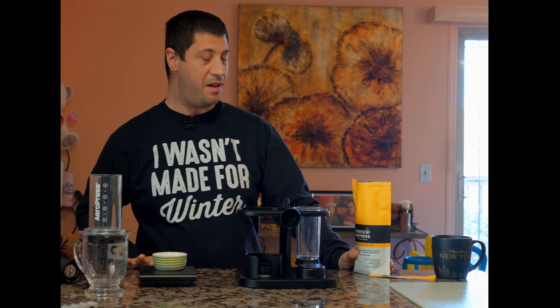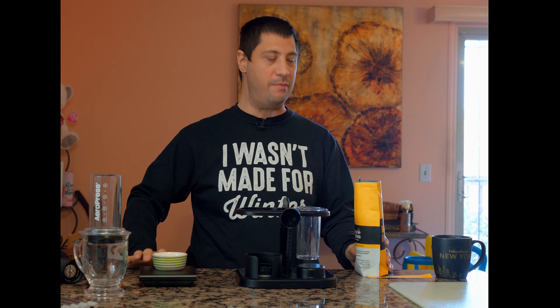Oh my god, it smells exactly like banana bread. That is amazing. Oh my god. Wow!